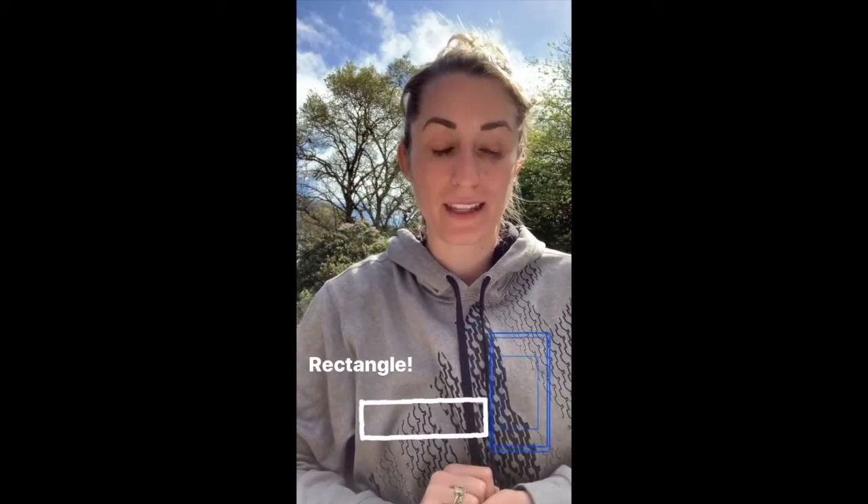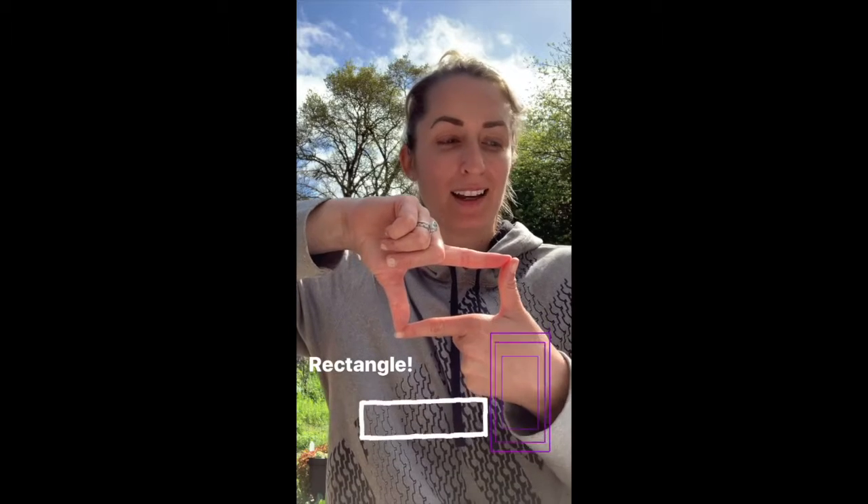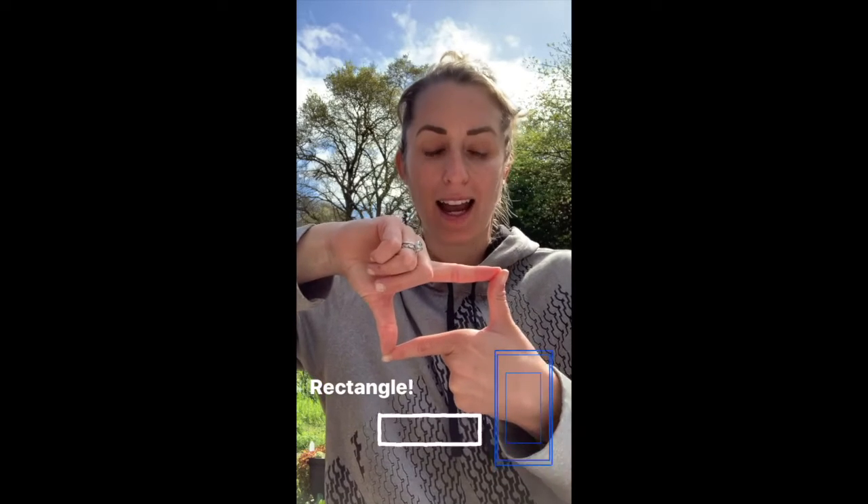Our next shape is going to be a rectangle. You're gonna make it the same way you did as your square. Robbie rectangle, Robbie rectangle, I have four sides, I have four sides. Two are long, two are long, and two are short, and two are short.